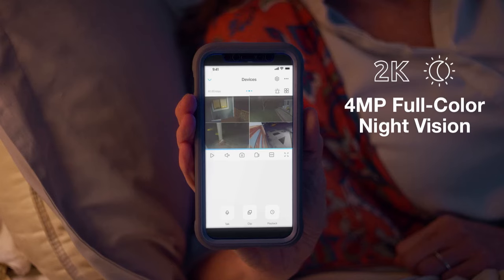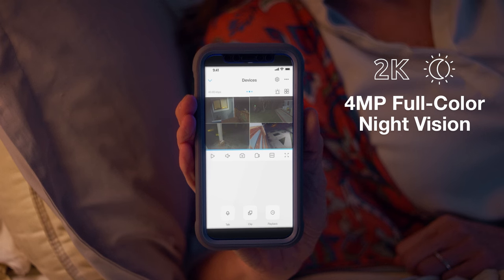I'll go get the first aid kit. And the best part — with its crisp 2K 4-megapixel full-color night vision sensor and built-in spotlight, the Argus 3 Pro can catch any criminal, no matter their ammo.